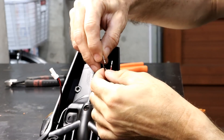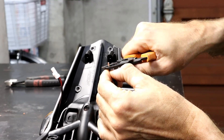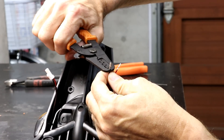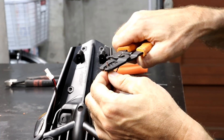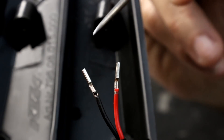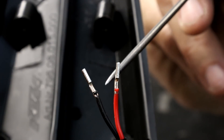For the second connector you do it exactly the same way. Here you can see both connectors installed, with the wire crimp and the insulation crimps both completed and good quality.